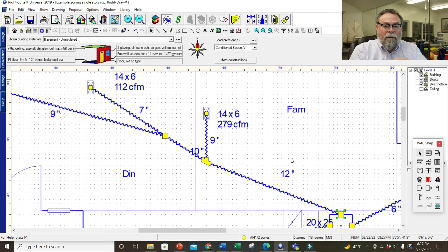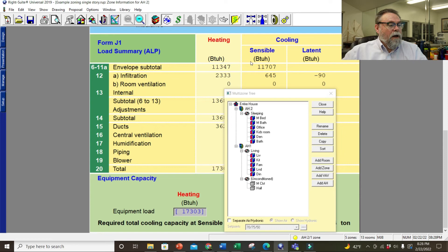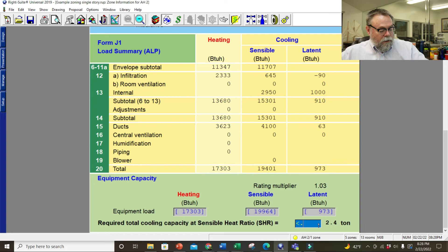If we go back to our tree — we're all set. We've got H2 handling the sleeping area and H1 handling the living area. Let's click on H2 and look at the zone information — we can see we need a two-ton unit. I'm going to change the sensible heat ratio to 0.85, which is my standard. So it shows I need a two-ton air conditioner for that one. Let's look at H1 — I'm on H1 now and I need a 2.3 ton.